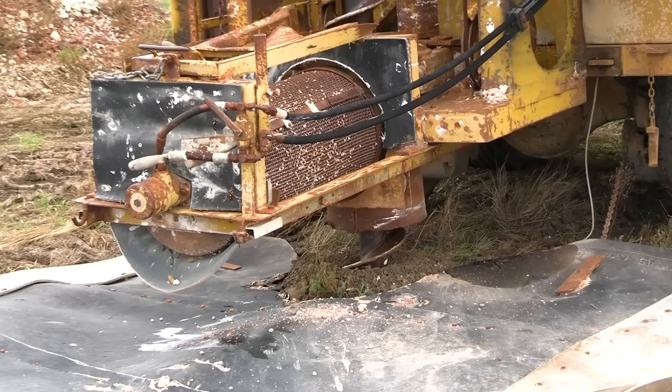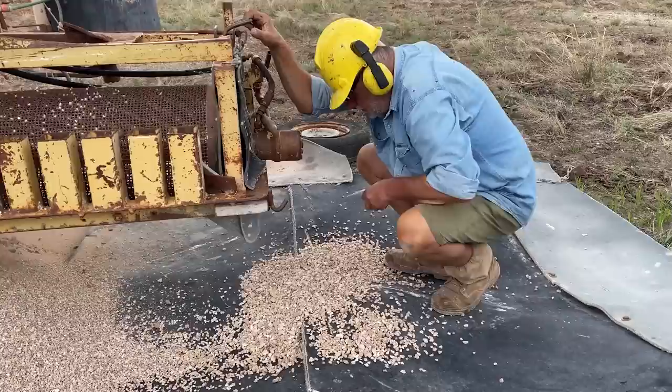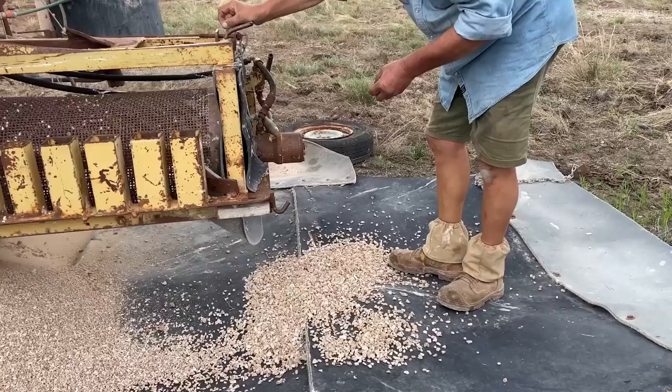To find this patch of opal, Sebastian had put over 4,000 holes down around the Jag Hill area. That's a lot of time and effort before making any money back — that's the game of opal mining and what makes opal so rare. Every single hole that Sebastian puts down, when he gets close to the level, he'll always check to see if there's any trace at all.